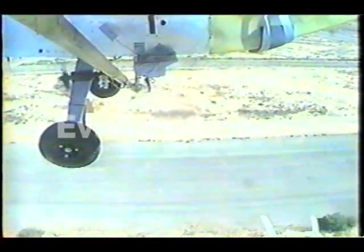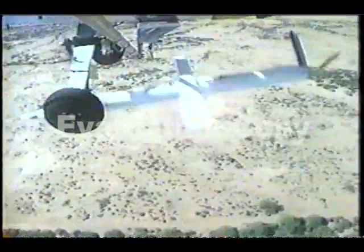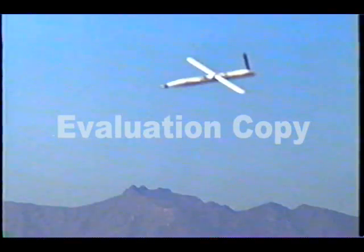Initially, flight handling qualities were evaluated while the Arizona glider was still tethered to its launch vehicle. After confirming the Arizona glider's predictable handling qualities, subsequent flight tests were conducted completely free from the launch vehicle. The Arizona glider demonstrated repeatable handling qualities that were determined by the UAV pilots to be good at surprisingly good glide angles. The Arizona glider flight test is a success.